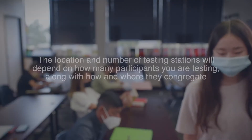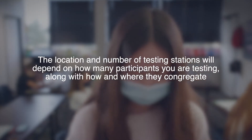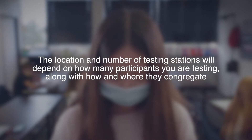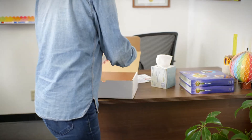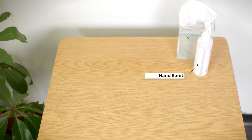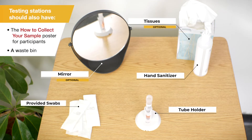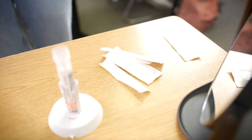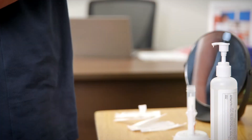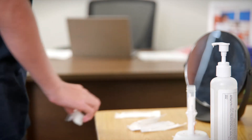The number and location of testing stations for your collection site will depend on how many participants you are testing and how they gather. Before setting up the station, be sure to wipe down the table with a cleaning solution. Each testing station should have the following items you see on your screen. The testing station should be on a flat surface and set up so that participants can easily reach everything, including placing their swab in the tube without removing it from the holder.